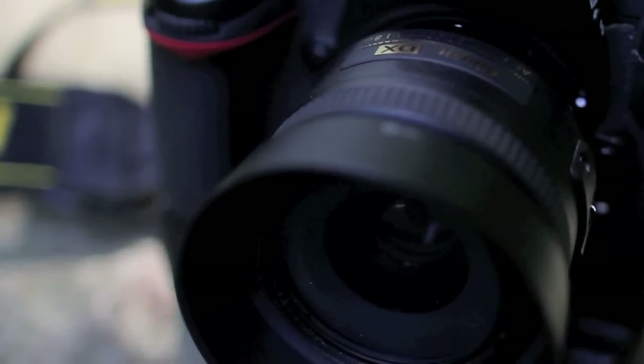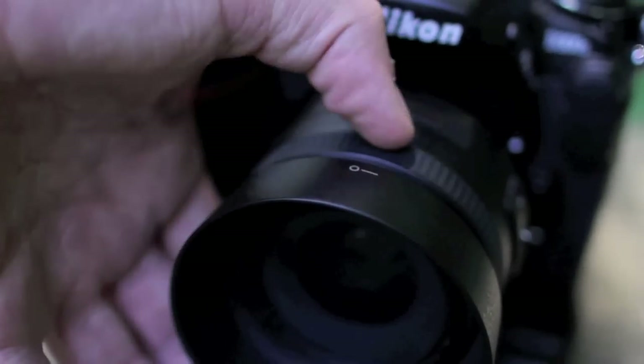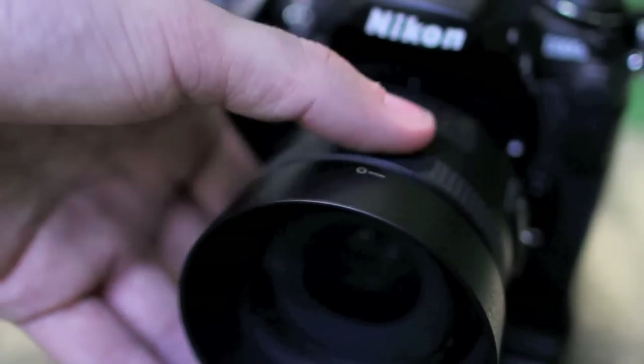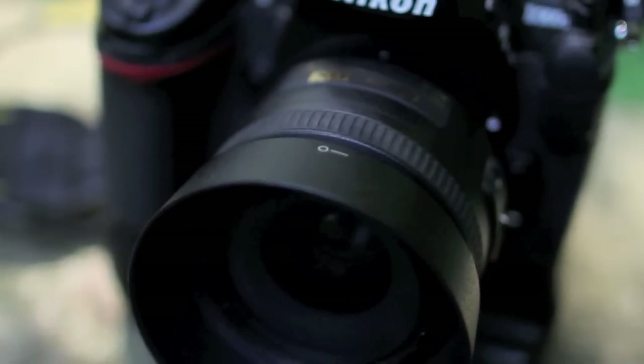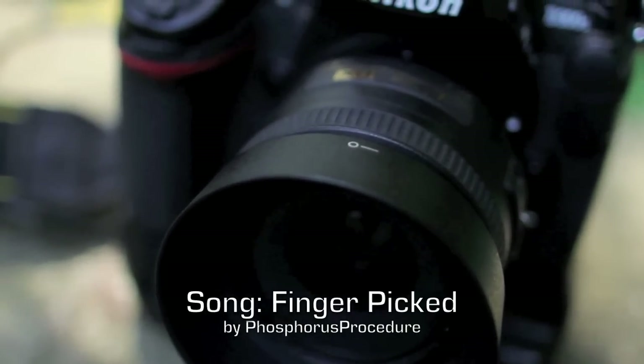Another thing to notice about this lens is that when you turn the focus ring, it does not hard stop at infinity — I can continue to turn this way forever and ever, or the other way forever and ever. This isn't necessarily a good or bad thing, but it's something to note, especially if you're going to be doing astrophotography with this lens. This is Connor for Avivisions signing out.